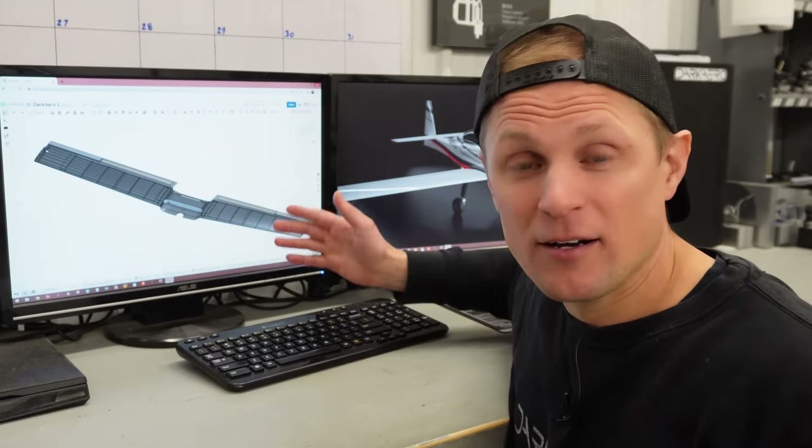There'd be no point in spending months designing something and then finding out you can't actually build it. So we'll start our manufacturing discussion at the beginning and look at our CAD model of the wing. I'll warn you that as we go through this, I'll get into the weeds a little bit with the tooling discussion, but just stick with me till the end — it'll make sense eventually.